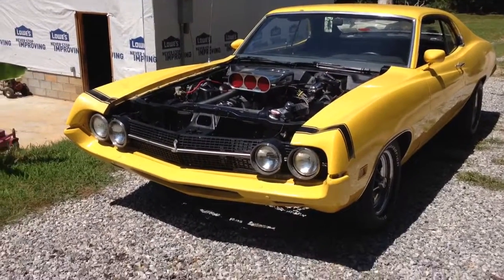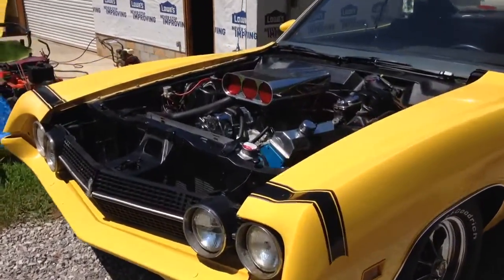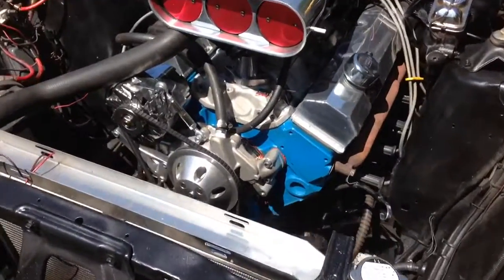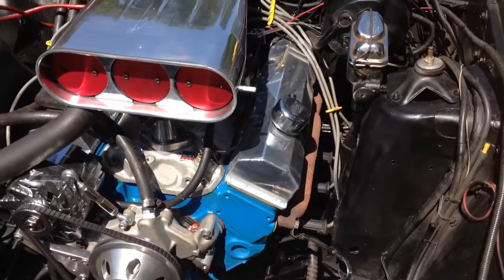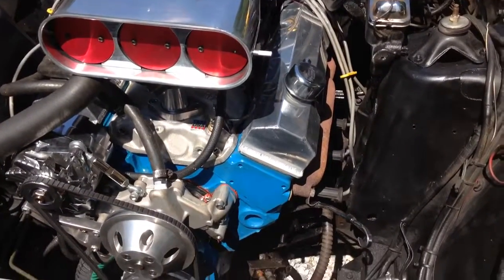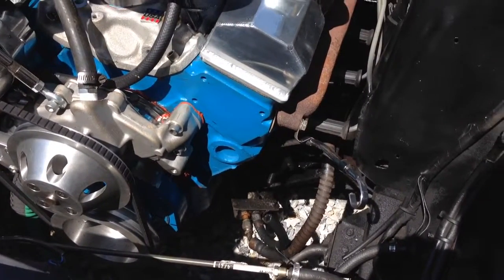This is my 1970 Torino with a small block Chevy. What I did was I blew the Cleveland up, so I figured I'd do something a little different. I built a small block, and I advise no one to do it because it's too much work. Had to go with stock manifolds because my headers didn't work — go to my Bastion on the header video, you'll see the deal with all that.